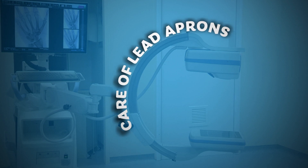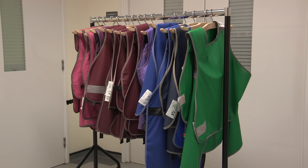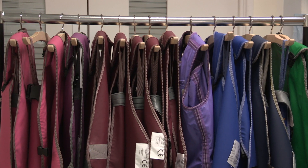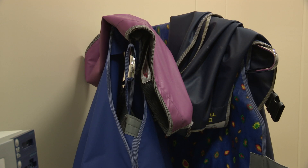Care of lead aprons: lead aprons are designed to protect you and your staff members from X-ray scatter. They should be properly maintained and stored hung up on the rails provided in your department — not taken off and discarded over anything that's available.